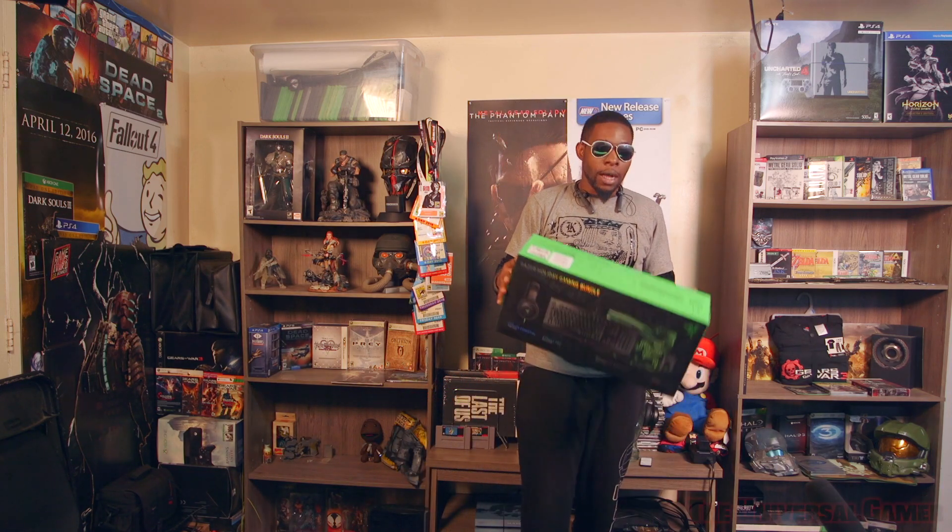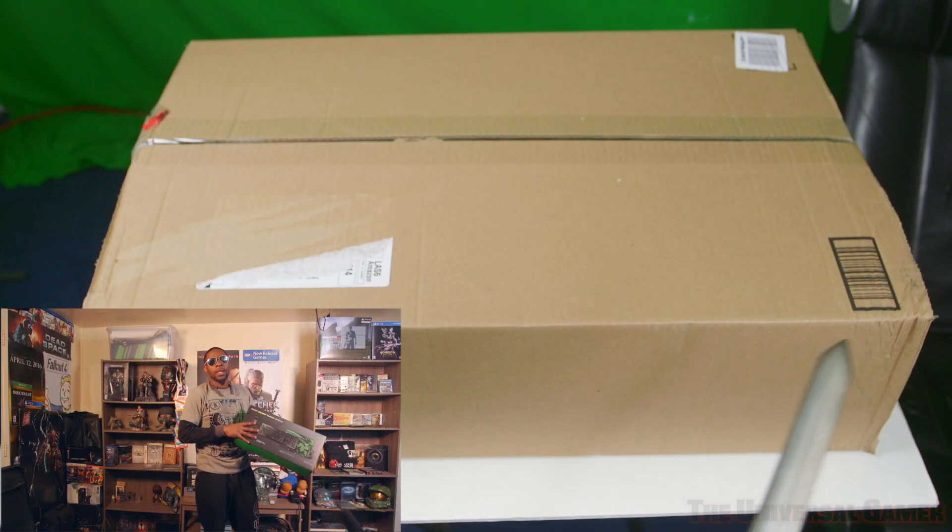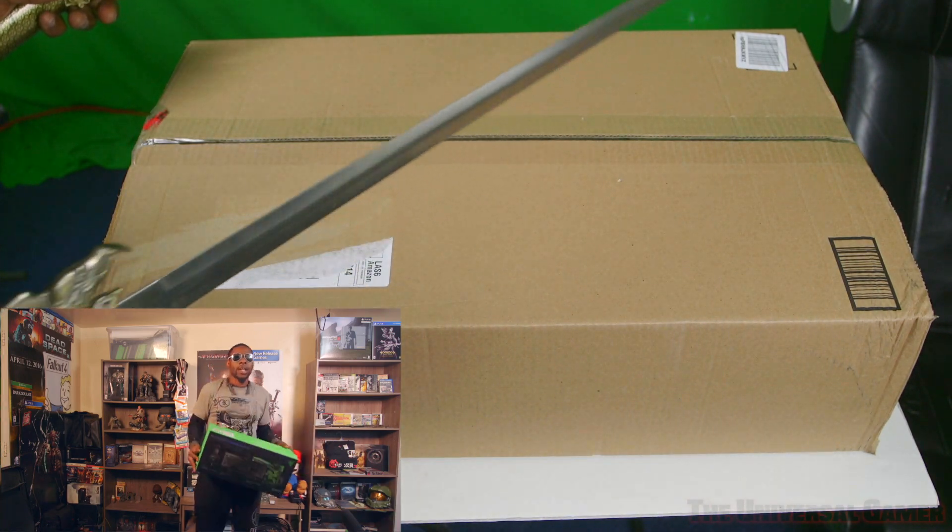What's going on gamers of YouTube, it's your boy the Universal Gamer here coming at you guys with an unboxing of the Razer bundle — it was a Black Friday bundle for last year, 2017.